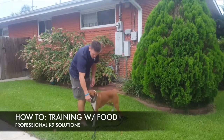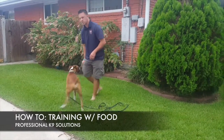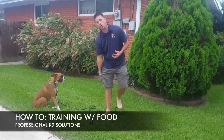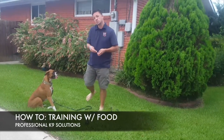All I'm doing is conditioning her: one, that there's food in my hand, and two, every time I say the word 'yes' it releases food. As we start to get more into training, the 'yes' word is the marker for the behavior that I want, and it's also the precursor to releasing the food.